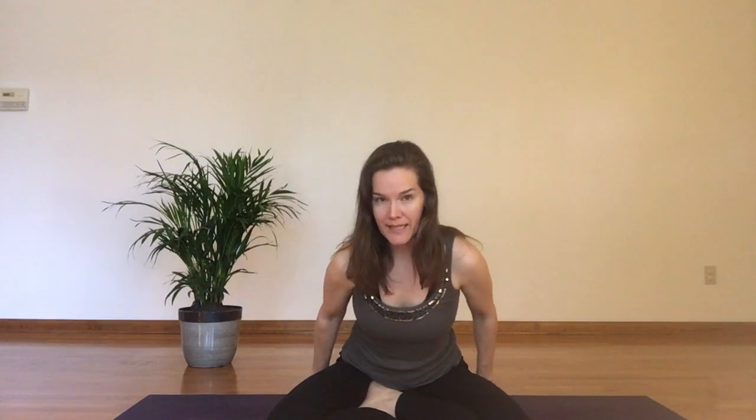I'm sitting on a folded blanket in easy pose, with my legs crossed in front of me. If you like, try switching it — try putting the other leg on top. It'll feel totally different, but it's nice to mix it up and give your pelvis a new experience.